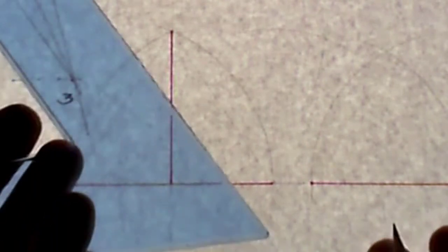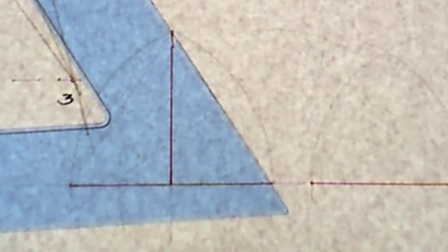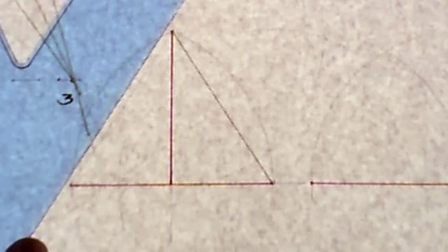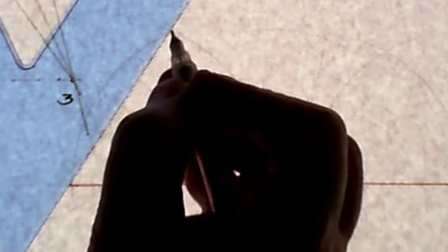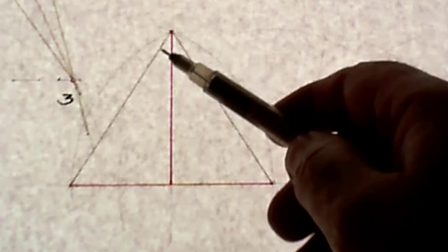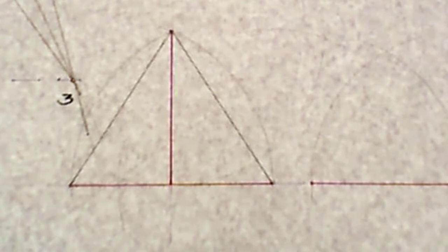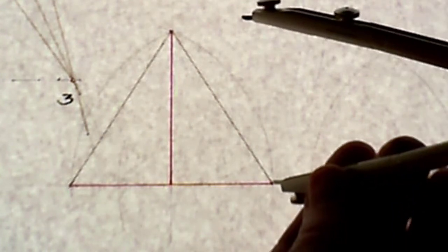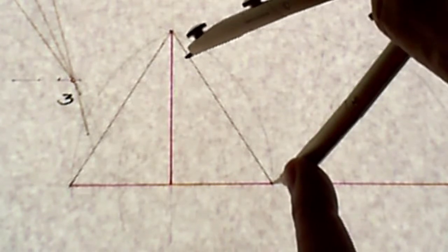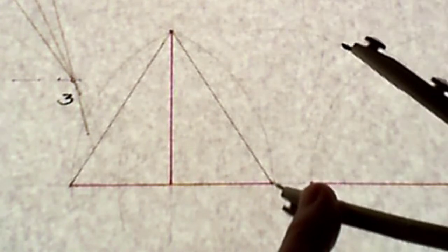For the first dropped gothic arch, with a rise of 60 millimeters and a base of 80 millimeters, we first draw a triangle from the corners of the base to the top of the rise. I'll use a gray marker to indicate the triangle. Then I'm going to bisect these lines using a compass, swinging an arc each side just beyond the halfway point.